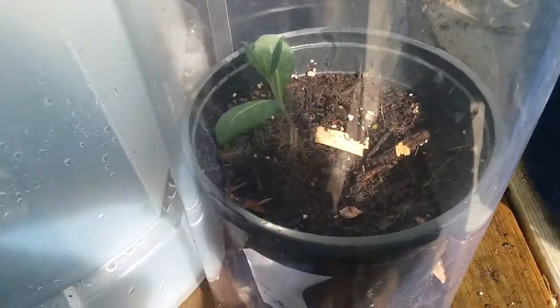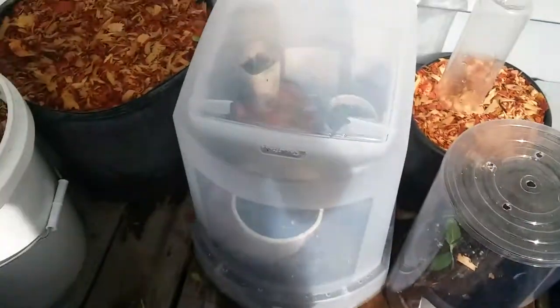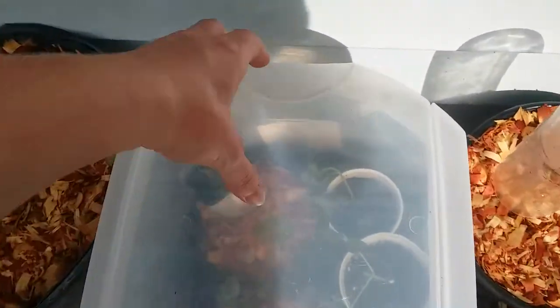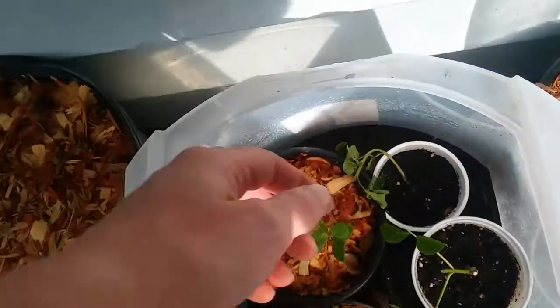So far it hasn't wilted at all. And then this is a lid for a wrapping paper bin that has a lid on top that we can just open. So these are various cuttings.